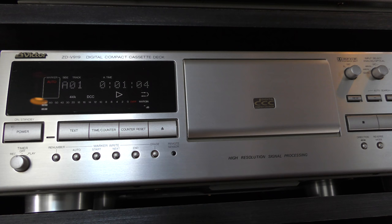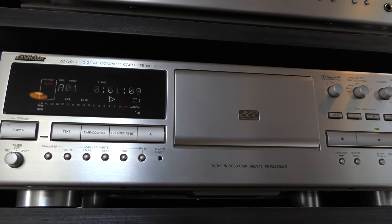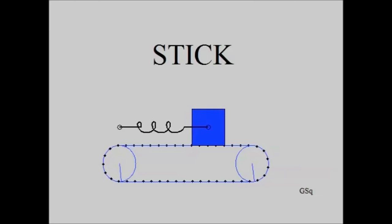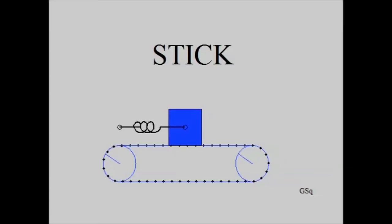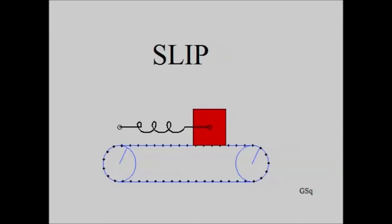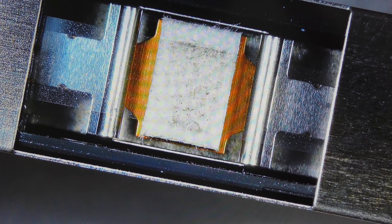First let us listen to what the problem sounds like. According to Wikipedia and an example video done by Giacomo Scugiarini — his link will be in the description — the stick-slip effect can be described as surfaces alternating between sticking to each other and sliding over each other, with a corresponding change in the force of friction. Although the animation shows the effect on a belt, you can see what the same effect would be once dirt settles on the already aging felt pad, causing friction with the tape and resulting in this squealing sound.